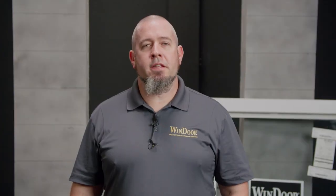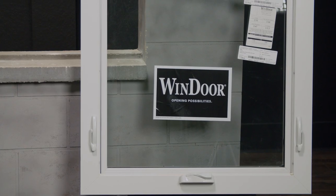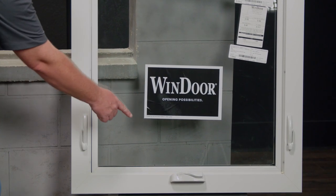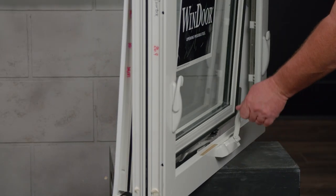Hello, I'm Patrick Jamieson and in this video I'm going to install the WindorWind Door 9066 awning window. The first step is to ensure your window operates correctly. Go ahead and unlock both of your multi-point locks and then crank open your sash. My window unlocks and operates smoothly.